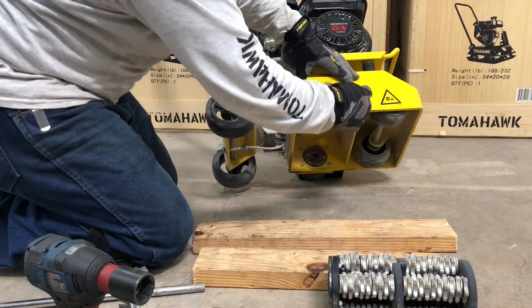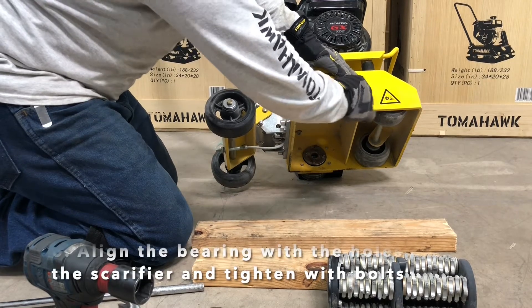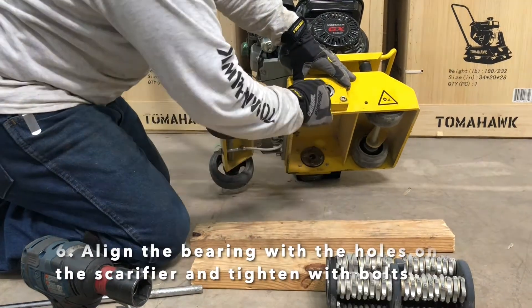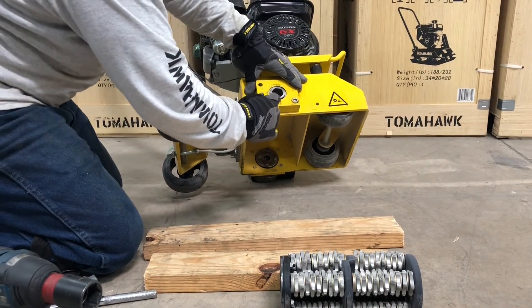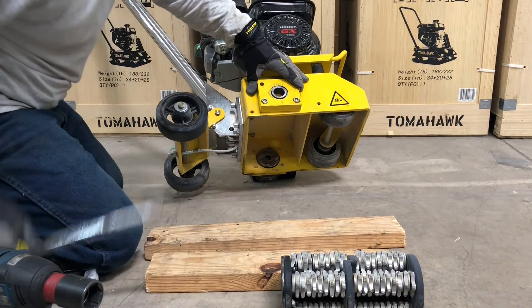Once again, if the drum is not moving on the Tomahawk scarifier but the engine's starting and everything else seems to be working, a lot of times it is this bearing — this front bearing — that is broken, and that's just from a little too much torque.